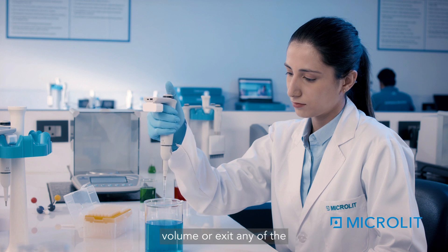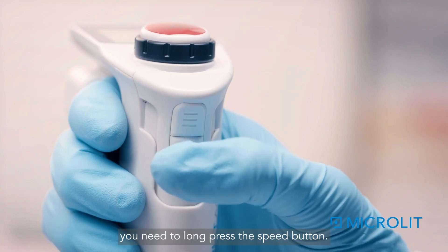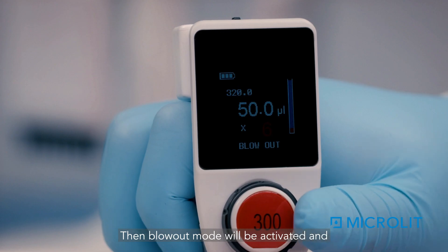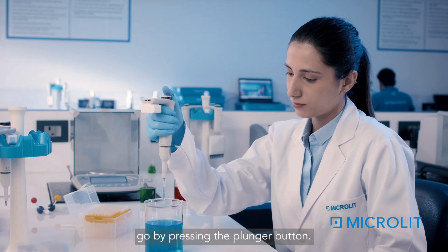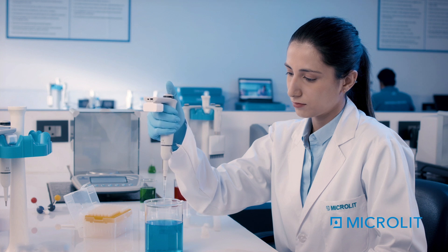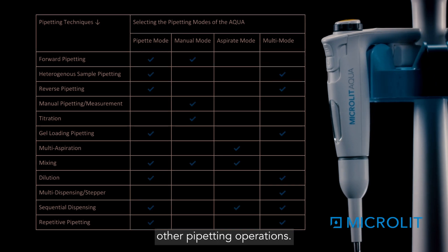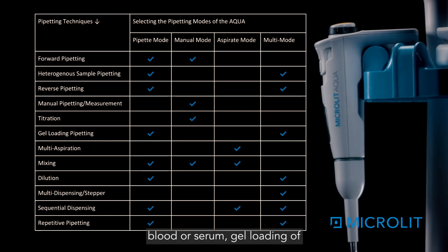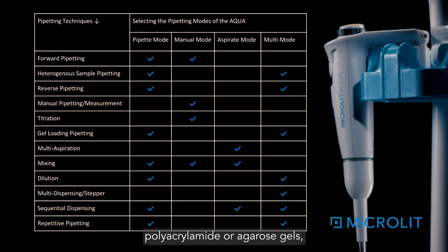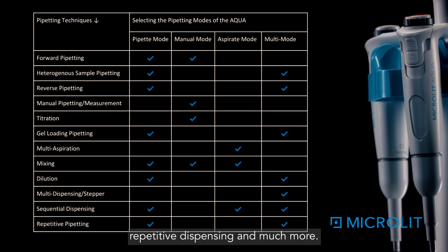To dispense controlled volume or exit any pipetting mode after aspirating, long-press the speed button — blowout mode will be activated and you can dispense the residual liquid in one go by pressing the plunger button. While using the four main pipetting modes, you can also perform 12 other pipetting operations such as heterogeneous sample pipetting of blood or serum, gel loading of polyacrylamide or agarose gels, sample dilution, sequential dispensing, repetitive dispensing, and much more.